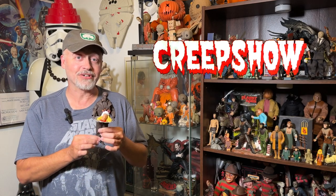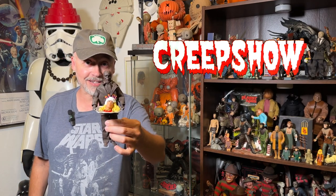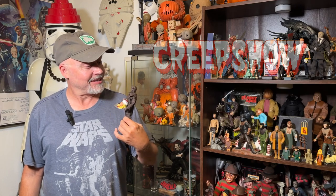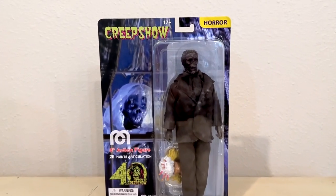We're going to put this video in the category of 'I Just Happened to Find It and Didn't Know It Existed.' They've come out with a Creepshow 40th Anniversary Nate figure — you know, 'I want my cake,' that Nate. And this is fantastic. I didn't know about it, maybe you don't either, maybe you haven't heard about it. But I'm going to give you a closer look at this awesome Mego figure. Here it is, the Mego Creepshow Father's Day figure of Nate.